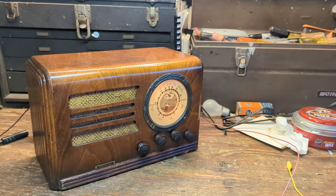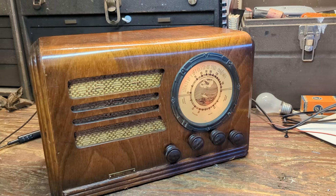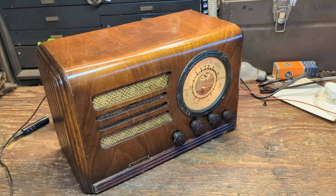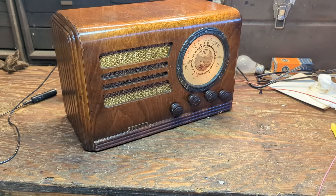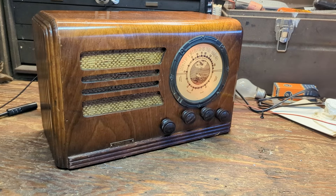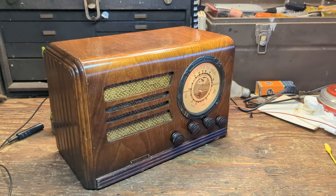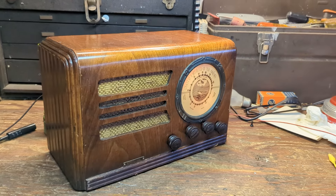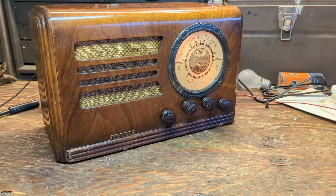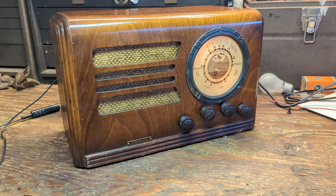I'm kind of tickled as punch with how this turned out. That dial looks freaking amazing, it doesn't sound too bad, and the finish — which I thought was roasted — looks pretty good. I mean, yeah, it's pretty worn and a little tired looking, but if I was 90 years old I'd probably look a little tired too. Anyway, I think this thing is going to make someone very happy in the future. Thanks so much for watching, and until the next time a radio comes across my workbench, I'll see you guys next time.